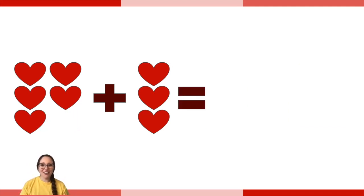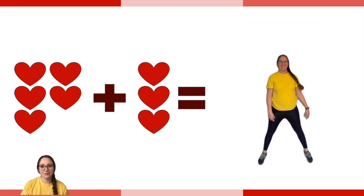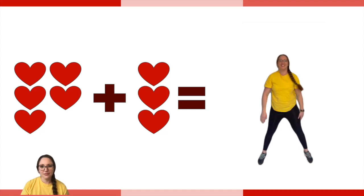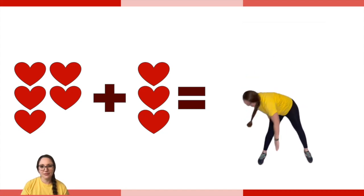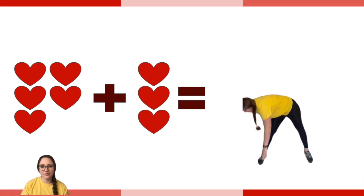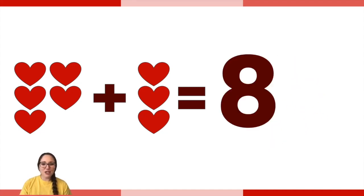Count the hearts. This time you're going to do toe touches. What could the answer be? Great job — did you do eight toe touches? Great counting.